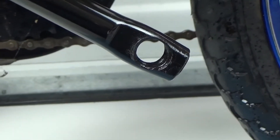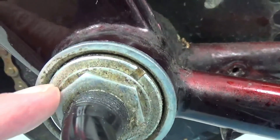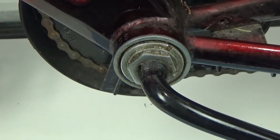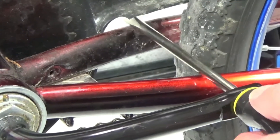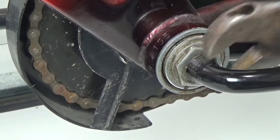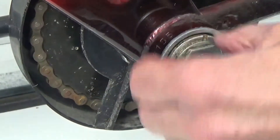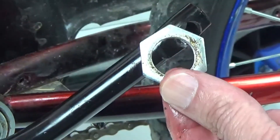Now that we have the pedal off, we're going to go to the other end of the pedal shaft and remove the retaining nut using the crescent wrench. This one also removes by turning it clockwise. The connection looks a little tight, so I'm going to put some WD-40 on this too, and use a screwdriver through there to hold it as I turn it. WD-40 is really coming through today — I'll loosen it the rest of the way by hand and pull it all the way off.